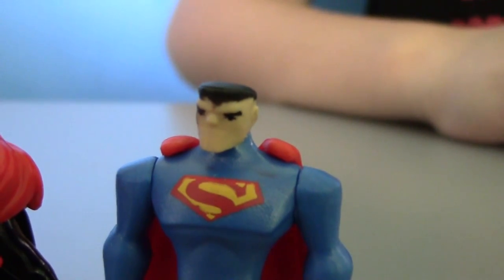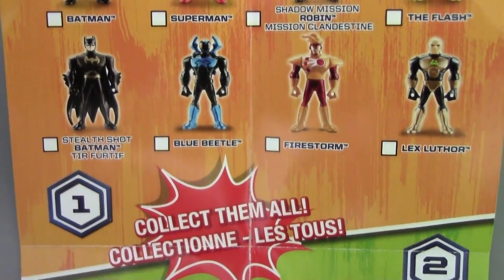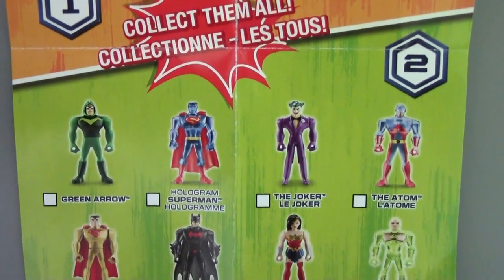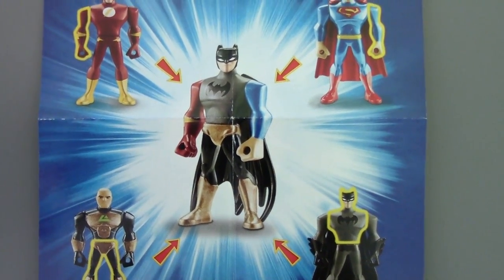No one likes me these days. Here's the collector's guide that shows you all figures you can collect — heroes and villains. On the back, it shows you that you can mix other figures as parts to make your own Mighty Mini.